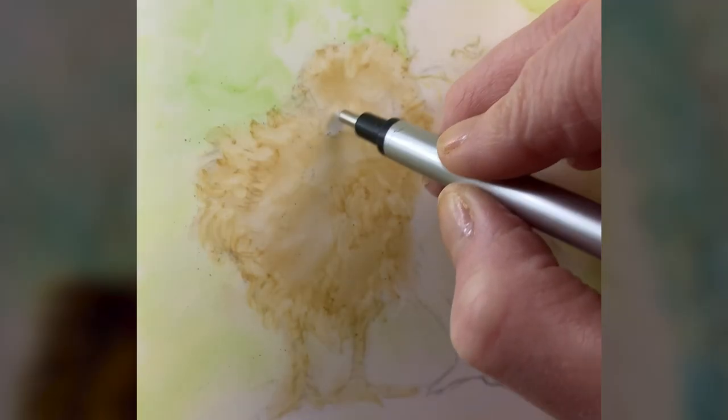We all know mistakes happen, and correcting them without damaging the surface of our paper is invaluable. Drafting film allows for easy erasing, giving you the freedom to refine details. Plus, the erasability of drafting film is invaluable when you're working on pet portraits or wildlife to create the texture of fur or feathers.